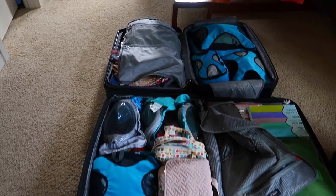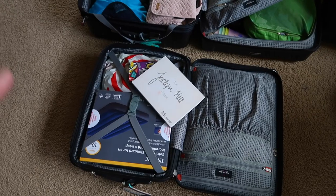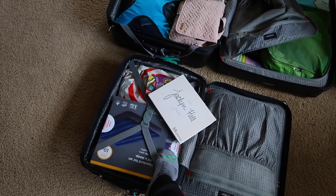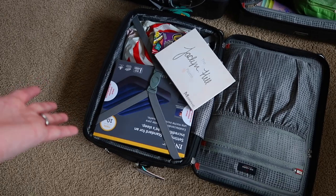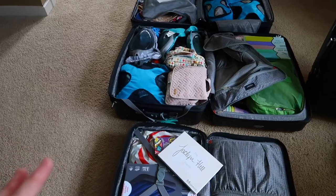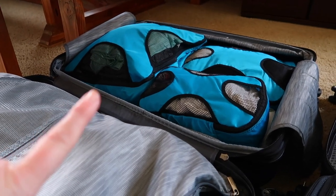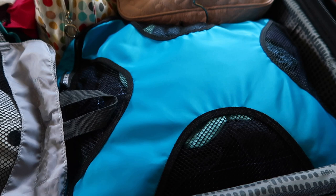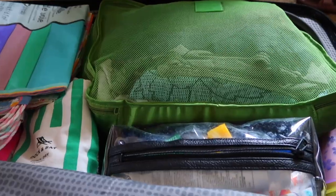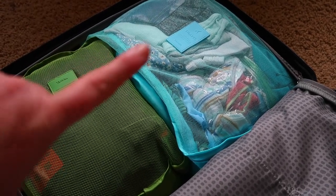I'm gonna give you an overview of the suitcases. These are our two checked bags for the whole family, and then we have three carry-on bags. Our two oldest girls have them in their bedrooms — they each have one — and this is a carry-on bag for the younger two, but we also have air mattresses packed. My first tip is to use packing cubes. We have multiple kinds: a couple of similar styles, one that comes with multiple pieces in the set, and one identical but in blue.